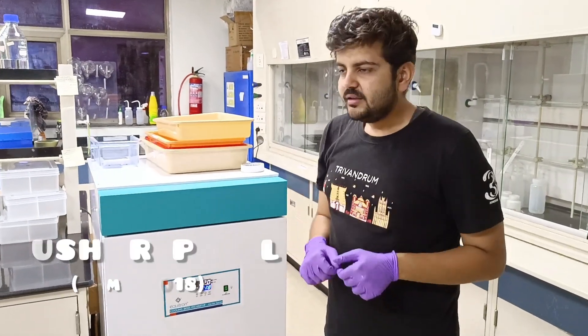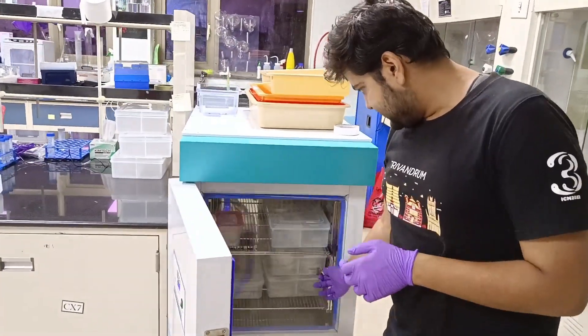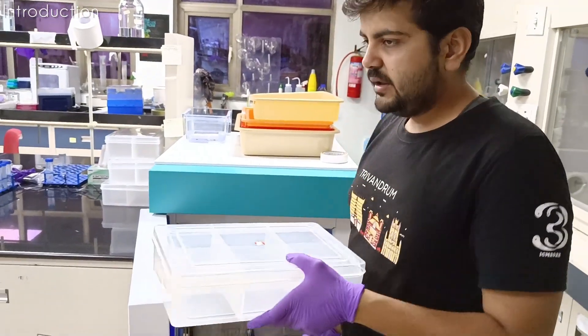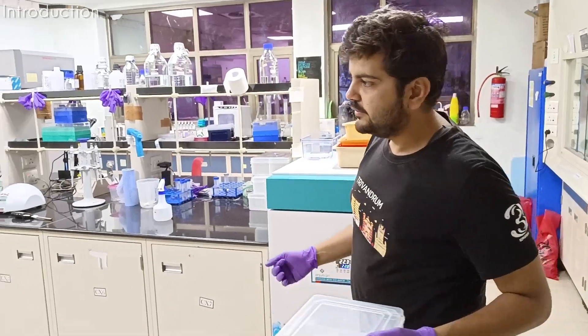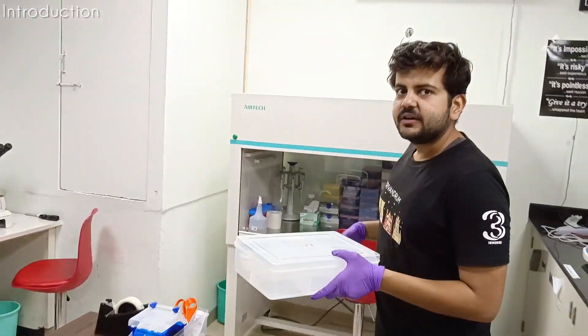So finally with the gloves on, basically what I am going to do - so this is like the incubators for worms, when they maintain constant temperature. This will be real worms, we have to do experiments and all, and we want the temperature to be maintained.